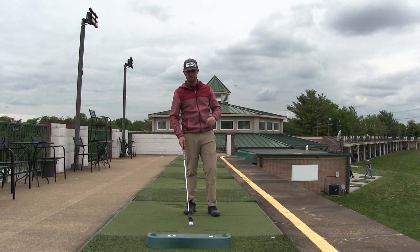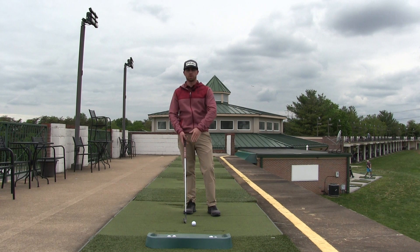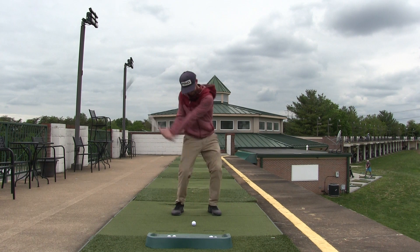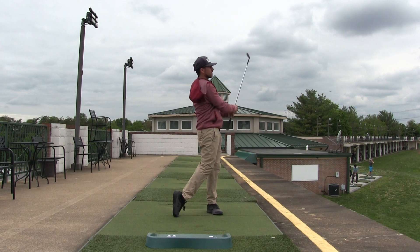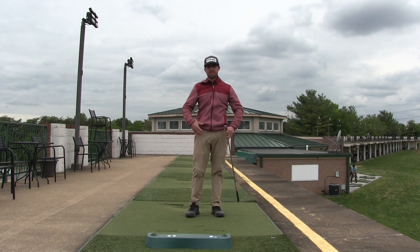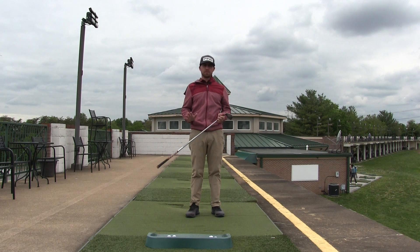Now you'll see me swing faster in miles per hour with the club, which also means the speed of all my body segments have to move faster to make the club go faster. Whereas the first swing with this nine iron my club speed was maybe 70 miles an hour, that second swing is maybe 80 miles an hour. All of my segments had to move faster in order to put that energy into the club and make the club go faster.